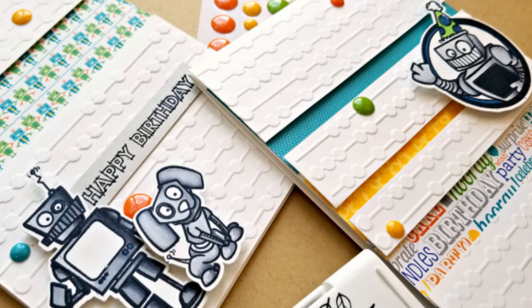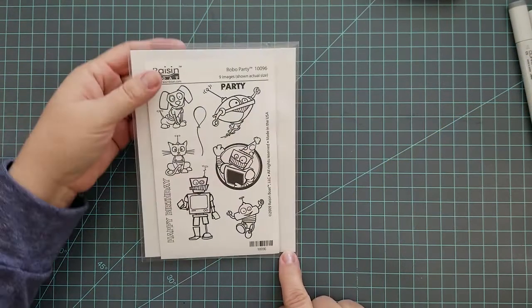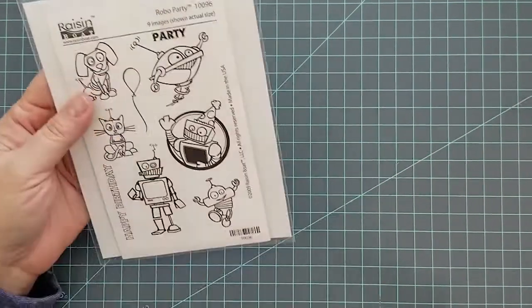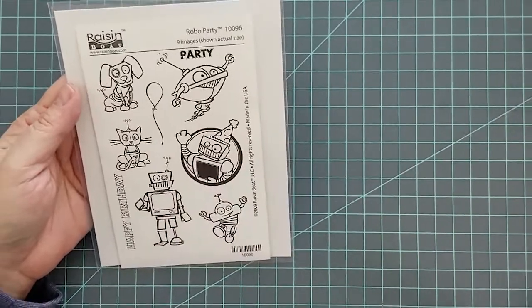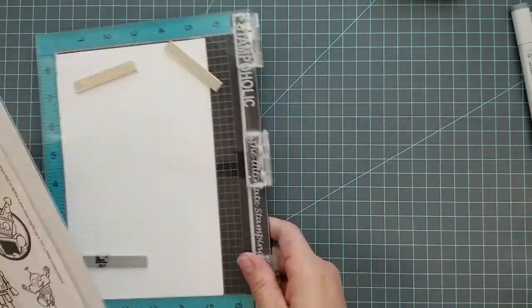Hi and welcome everyone, Lisa here. Thanks for joining me on my YouTube channel. Today I'm going to be sharing two birthday cards for boys, and I'm going to be using this adorable stamp set by Raisin Boat called Robo Party. You can find this stamp set at Some More Fun dot com, and they have both red rubber stamps and clear stamps.